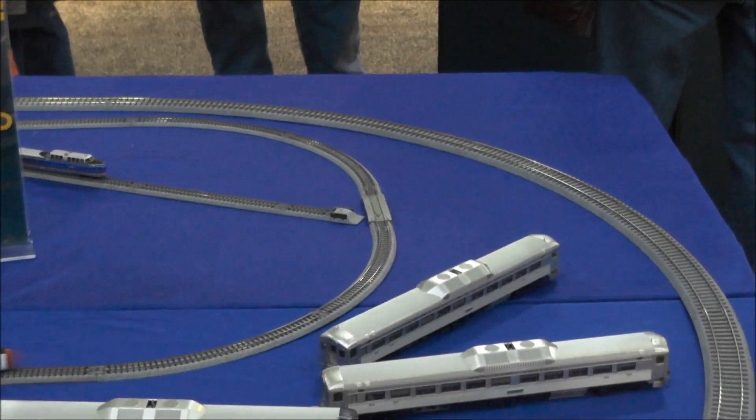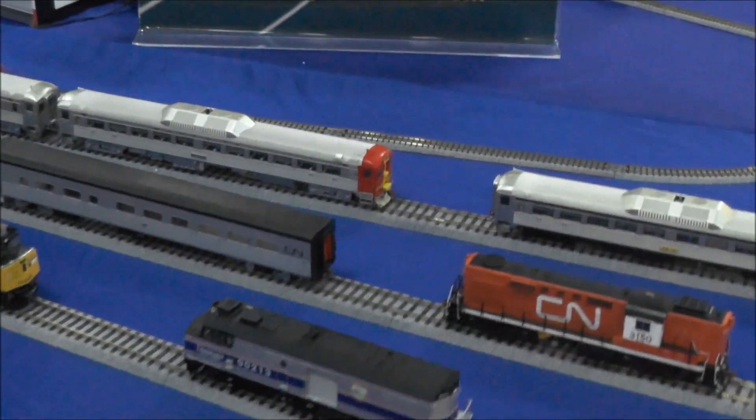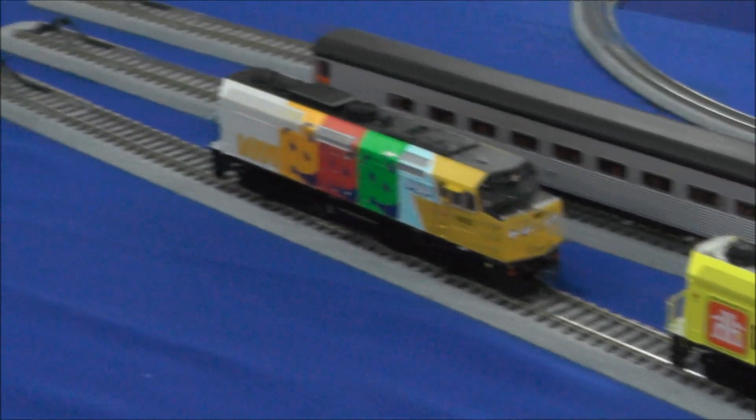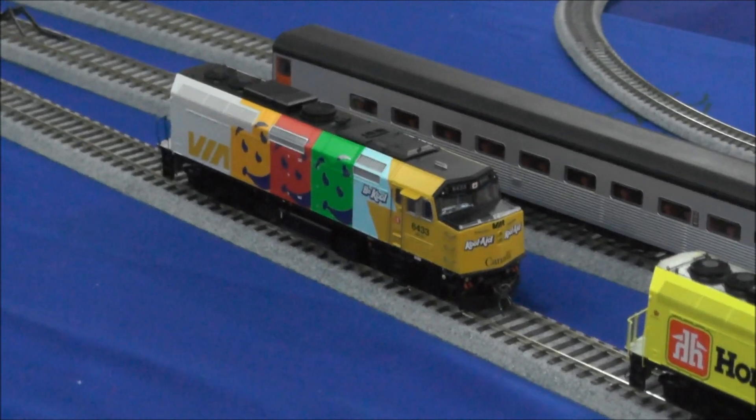The Via Rail Wrap F40s here, which are special advertising wrap schemes — the Home Hardware scheme, the Kool-Aid scheme, which is really cool. These are actually just into the warehouse and will be shipping out very, very shortly.